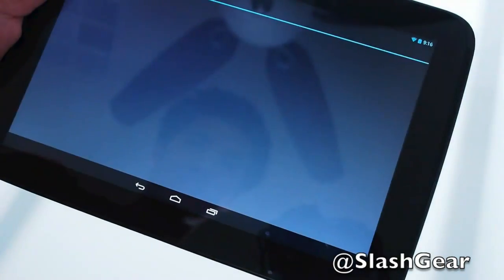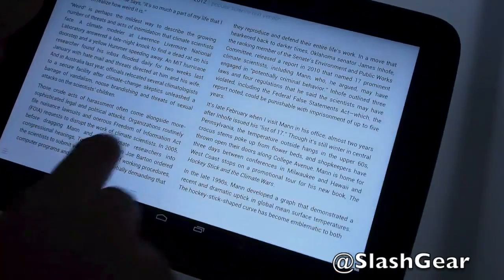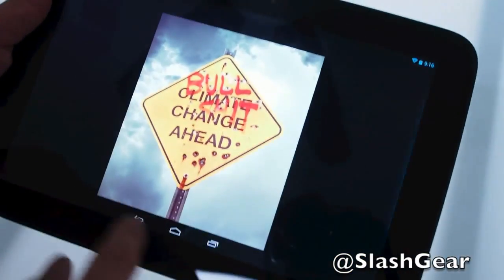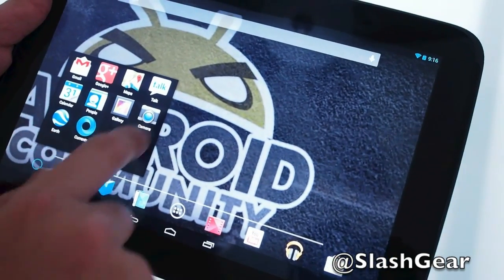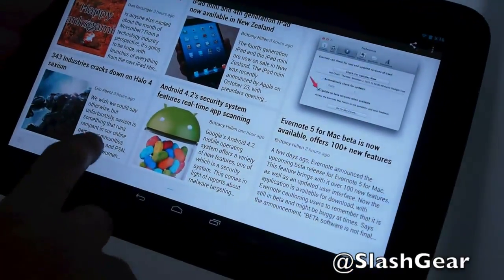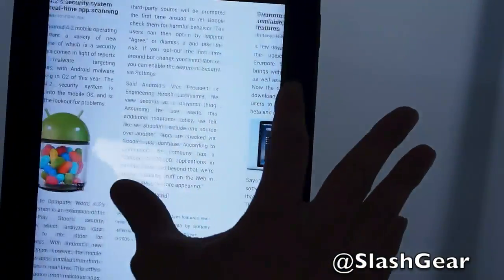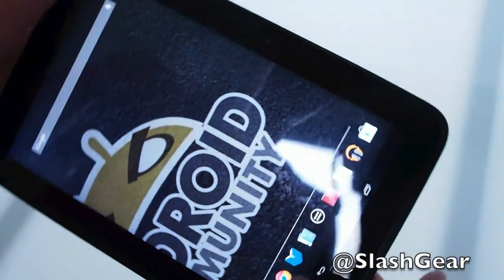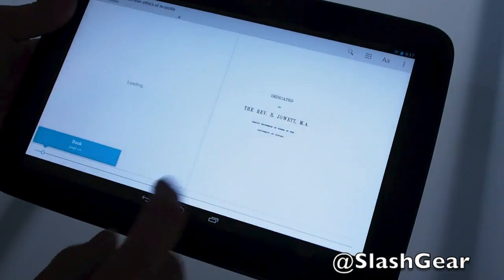Here's a little more walkthrough of Jellybean 4.2. This is Magazine Layout — gives you a good idea of what it looks like to read a magazine on the Nexus 10. Let's also take a look at Currents, which is Google's answer to Flipboard. Before I forget, the 16GB costs $399 and the 32GB costs $499.